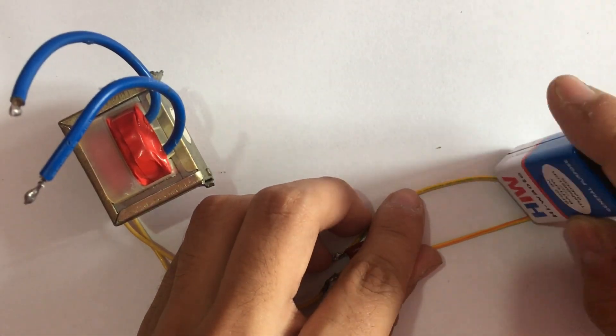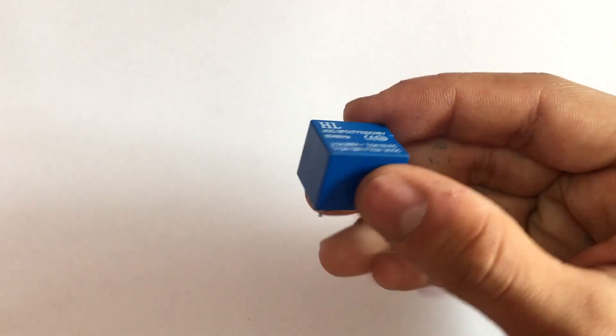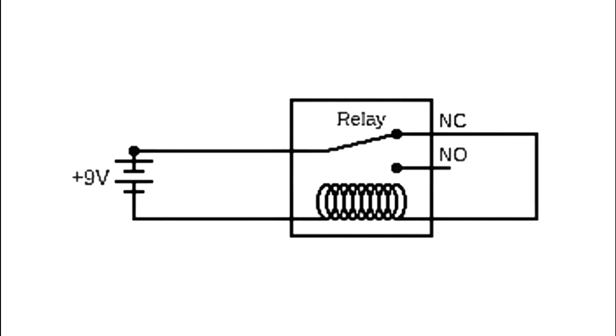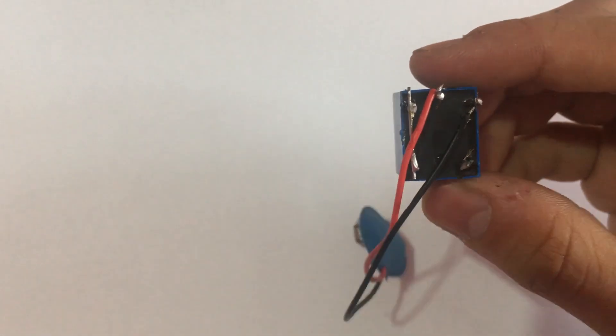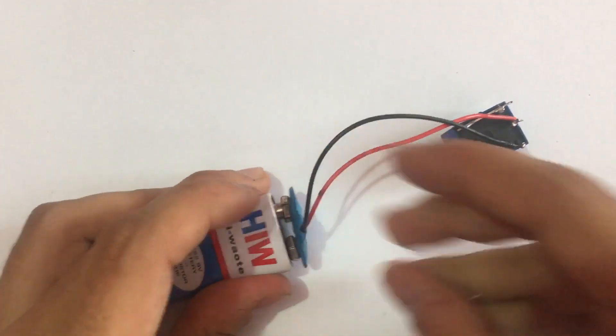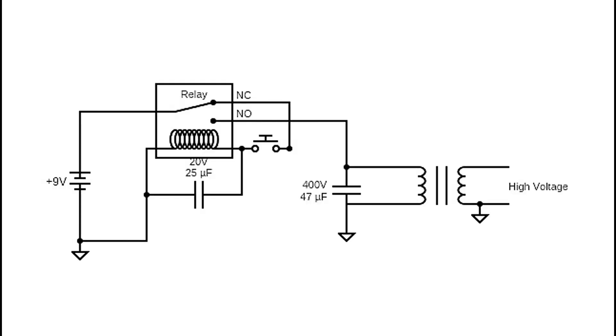But I want to pulse it faster and make it automatic. How are we going to do it? For that, I am using a relay. If you power the relay in this configuration, the relay switches very fast. Here I have made the same thing, and if you power the relay, you will hear the relay clicking. By combining both concepts, I came up with the final schematics of my taser.